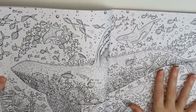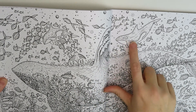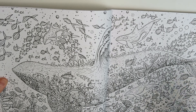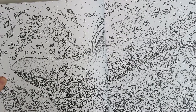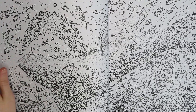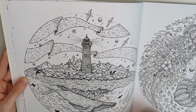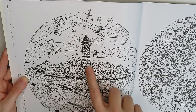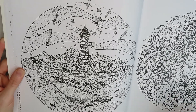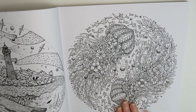We got another double page spread here — a nice big whale. Oh, it is orcas actually. This is very detailed; this would take somebody a lot of time, but I think if they took their time and did it well, this could really be beautiful. I love how they did this space here — that's really neat. And then you've got the whales. I don't know what it is about me and jellyfish, but I do like this image a lot.